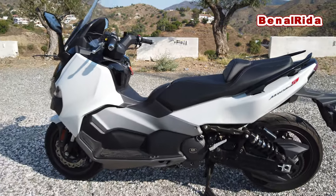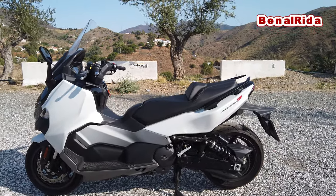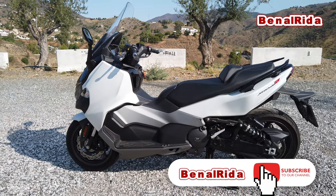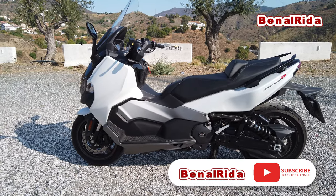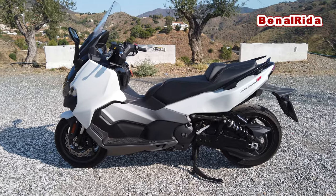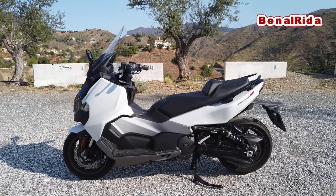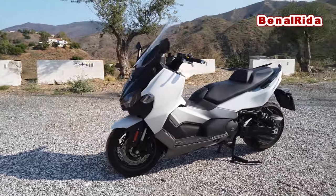We have a side stand and a center stand. The side stand doubles as a parking brake — believe it or not. Some scooters actually have that, and this one does. When you just pull it out, the rear wheel will lock. We have two disc brakes in the front with very good braking power, and one huge disc brake in the rear.